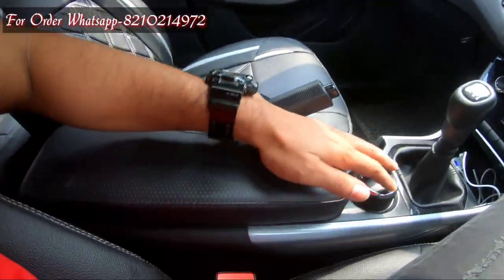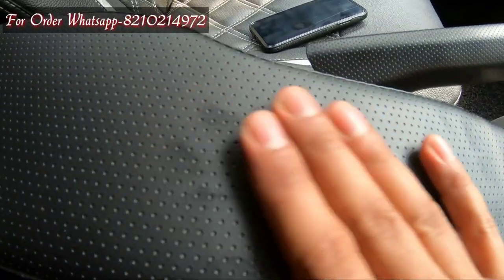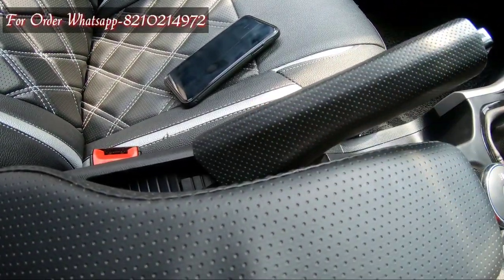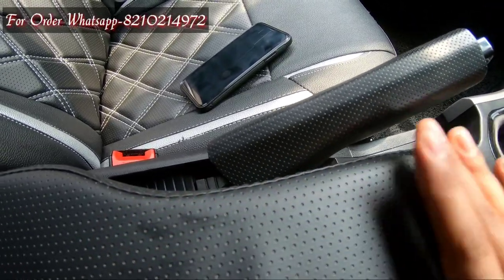The dotted pattern here matches with the handrest. Whether you have XE, XT, or XM, it matches perfectly — it doesn't feel like an aftermarket fit at all.